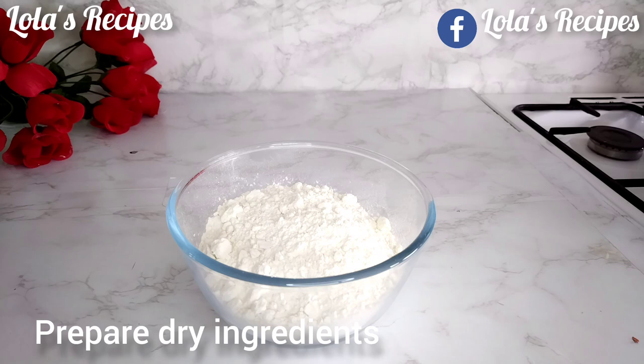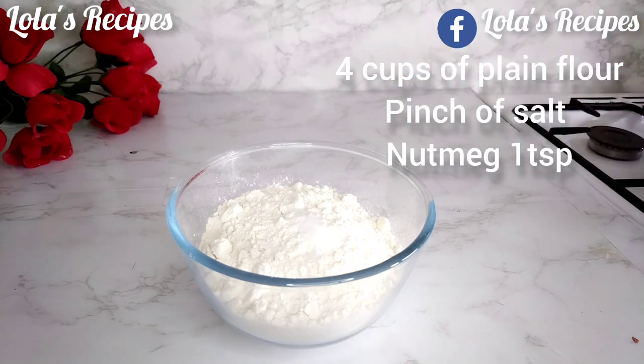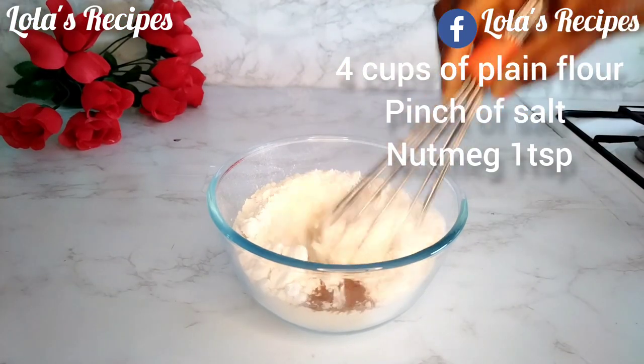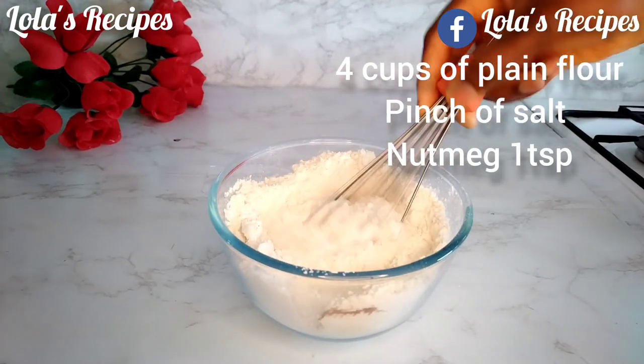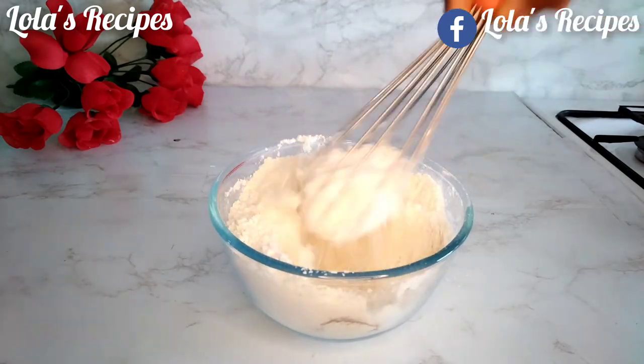Set the peanuts aside. Next, I'm going to prepare the dry ingredients: a pinch of salt, four cups of all-purpose flour, and one teaspoon of nutmeg. I'm going to mix these together and then set it aside.